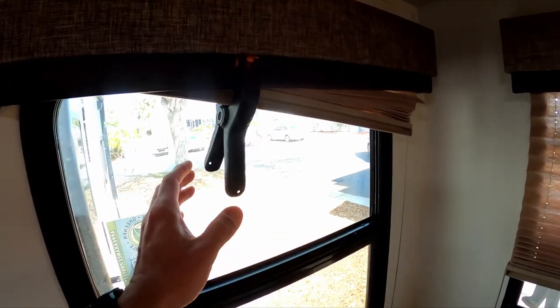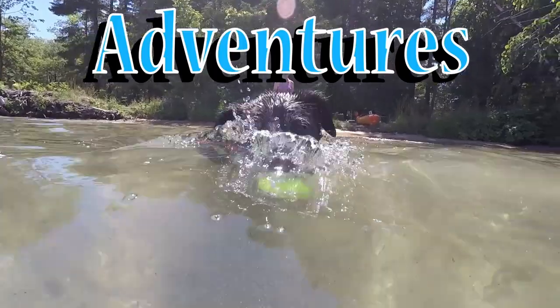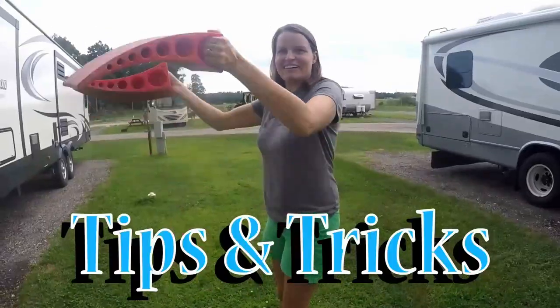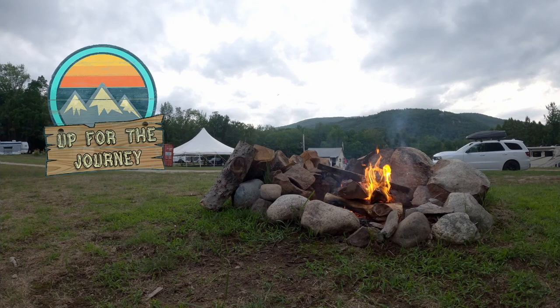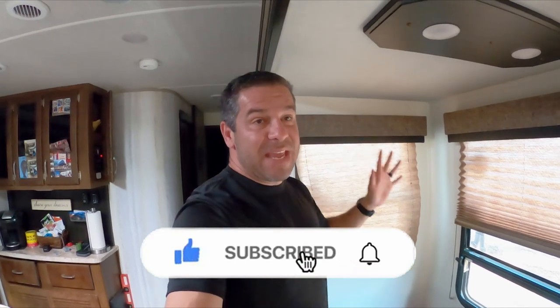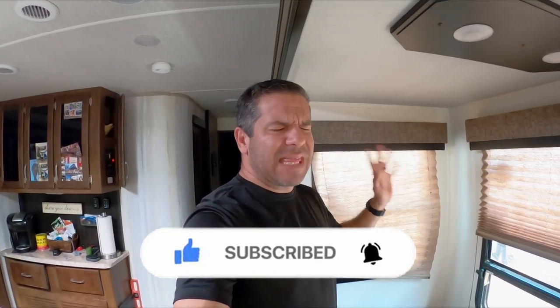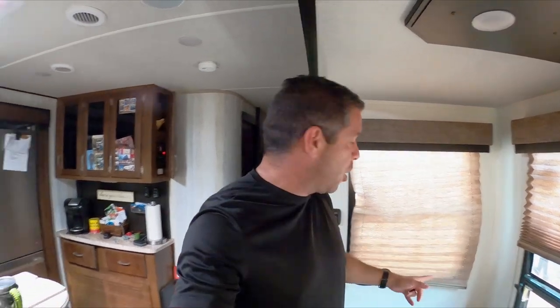I think it's about time we fix this. Hey everybody, welcome back to another video. Today we are going to fix something else that has been going on — if you remember, about two weeks ago Renee was talking about something that was going in our RV.